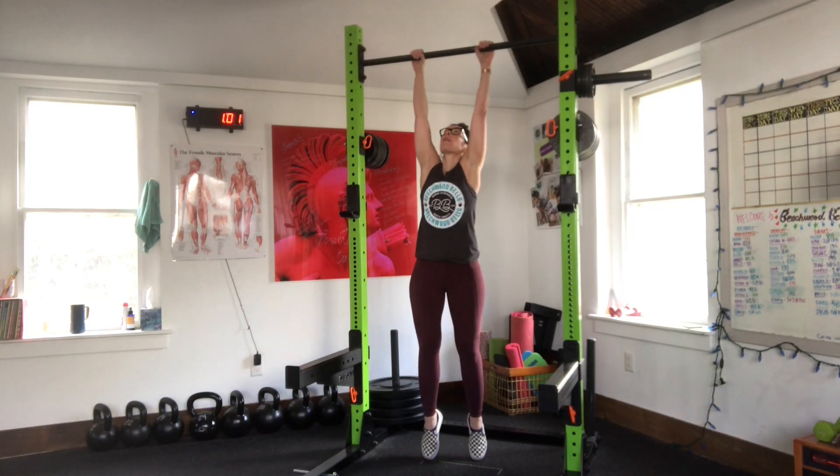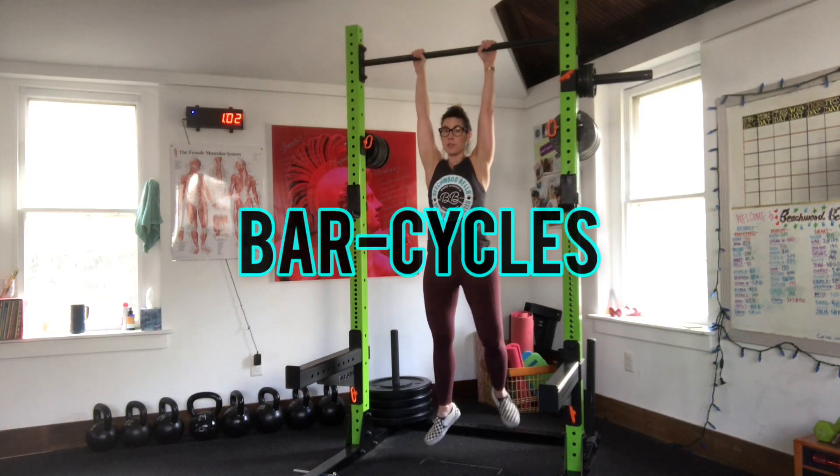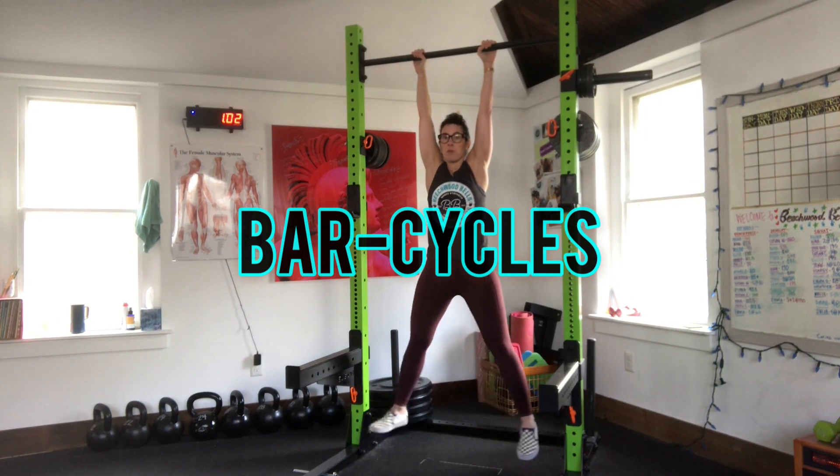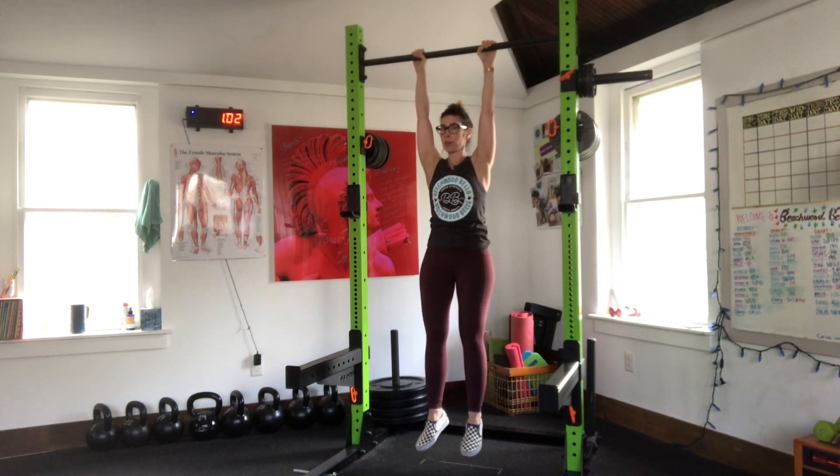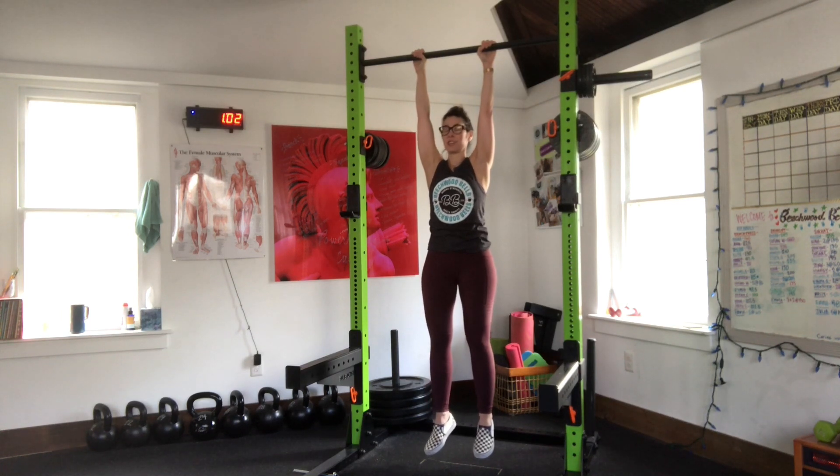You're going to take an overhand grip. Thumbs are under. Squeeze the bar. And then from a noodley position, you're going to tighten up. You're going to shorten your armpits. We are engaging those lats.